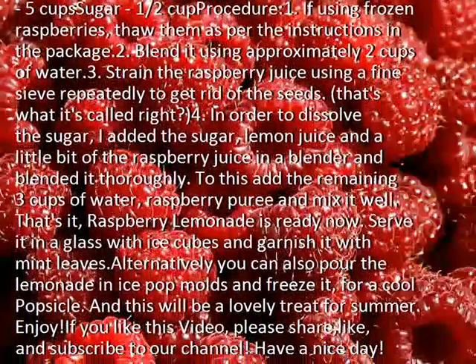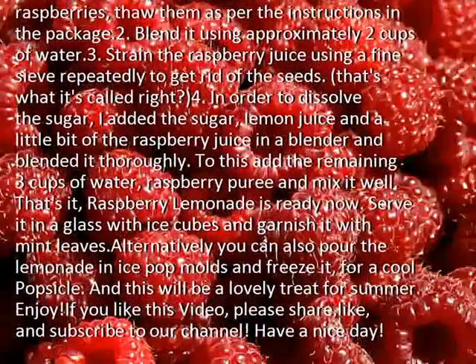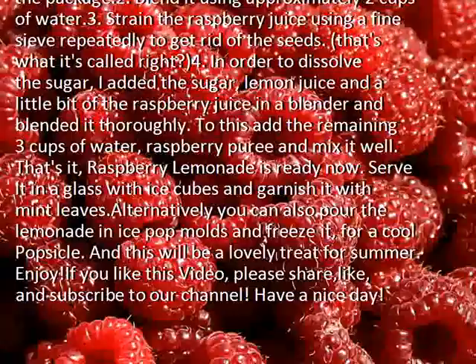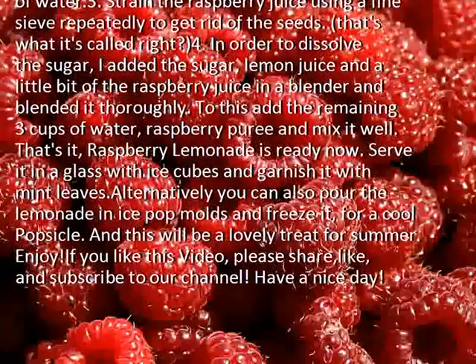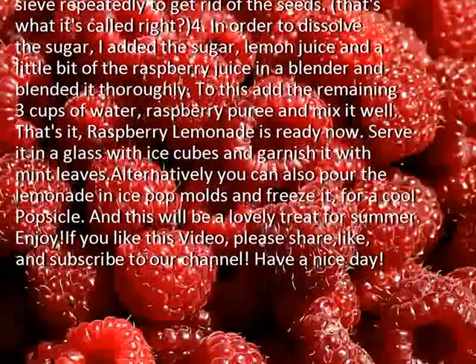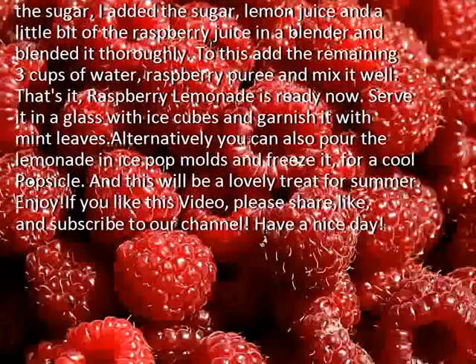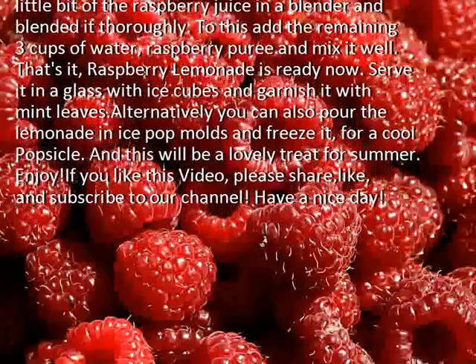Step 4: In order to dissolve the sugar, add the sugar, lemon juice, and a little bit of the raspberry juice in a blender and blend it thoroughly. To this, add the remaining 3 cups of water and the raspberry puree, and mix it well. That's it — raspberry lemonade is ready!